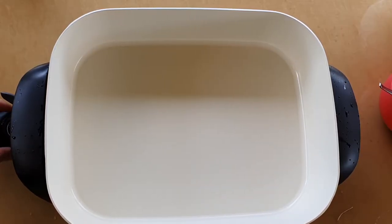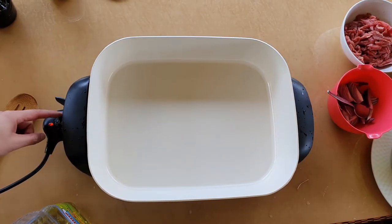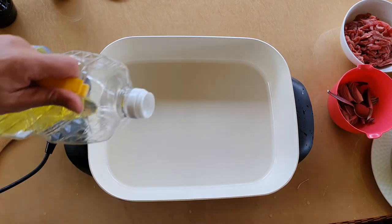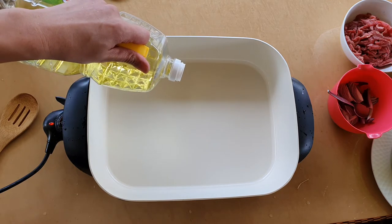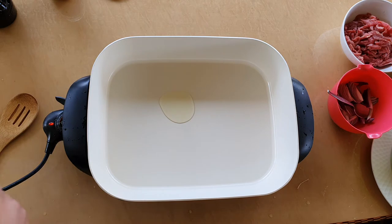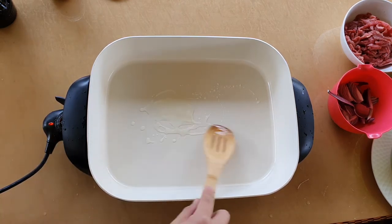Now I'm going to turn it on to high — to maximum. Let's just zoom out a little bit so you can see. I'm just going to add in some oil to the frying pan. I probably don't need a lot of oil because it is ceramic non-stick, so hopefully it's all good.